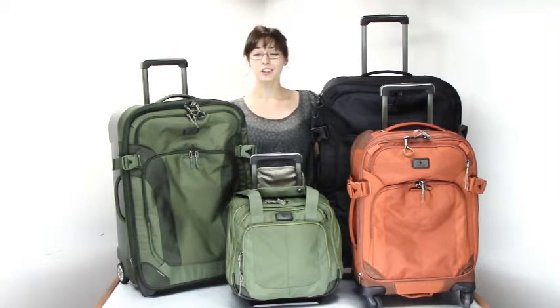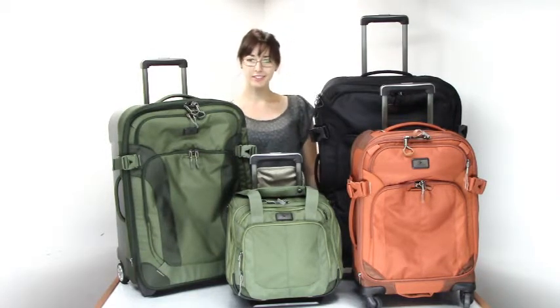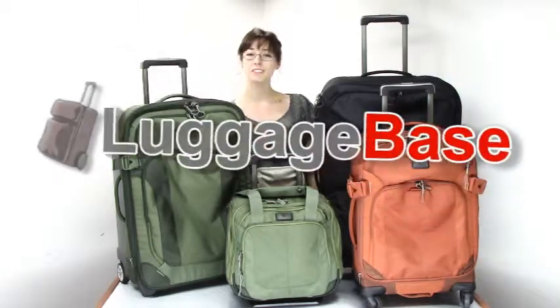If you're looking for lightweight luggage that's built strong for new discoveries everywhere, then you'll love Eagle Creek's EC Adventure Collection. Come check it out with us here at Luggage Base.